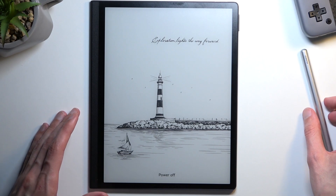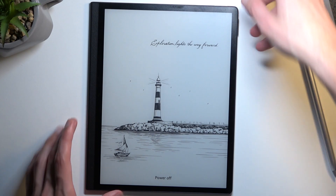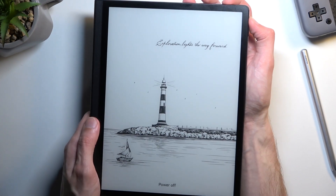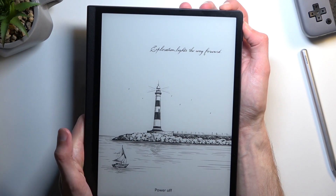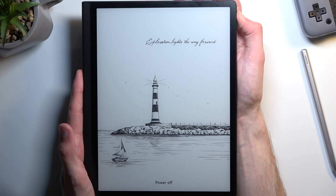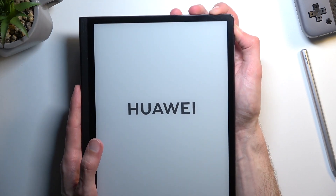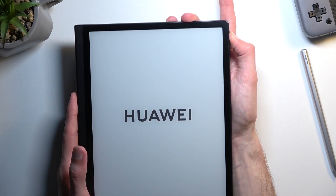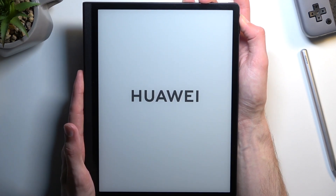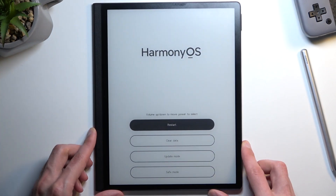Once the tablet turns off, you want to hold Power and Volume Up at the same time. I'm going to grab the device — it's going to be a little bit easier for me. So power and volume up. After a moment you should see the screen go basically fully white and then a Huawei logo. At which point you can let go of the power key and keep holding Volume Up. As you can see, this takes us to the HarmonyOS recovery mode.